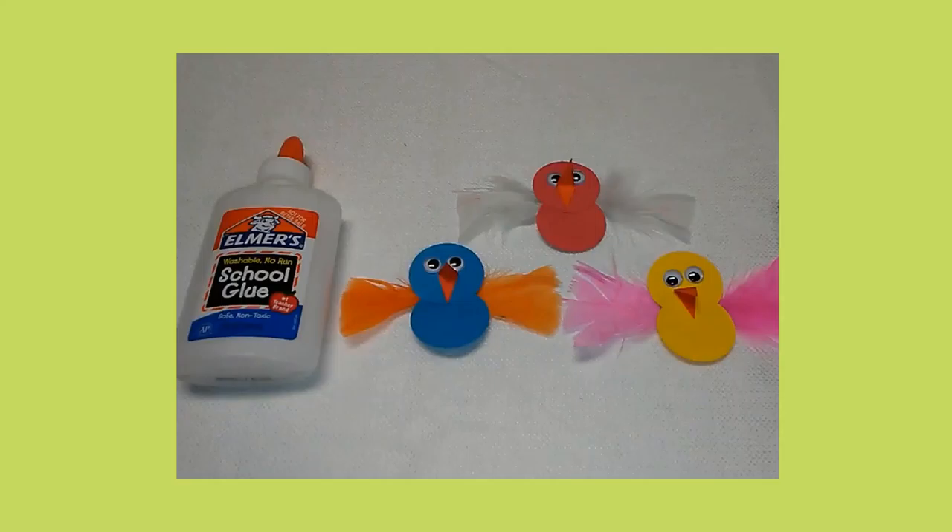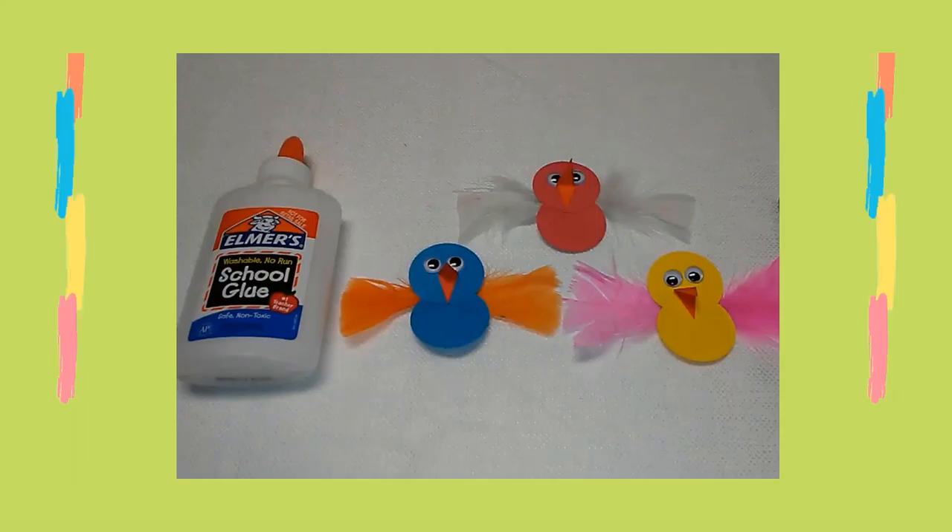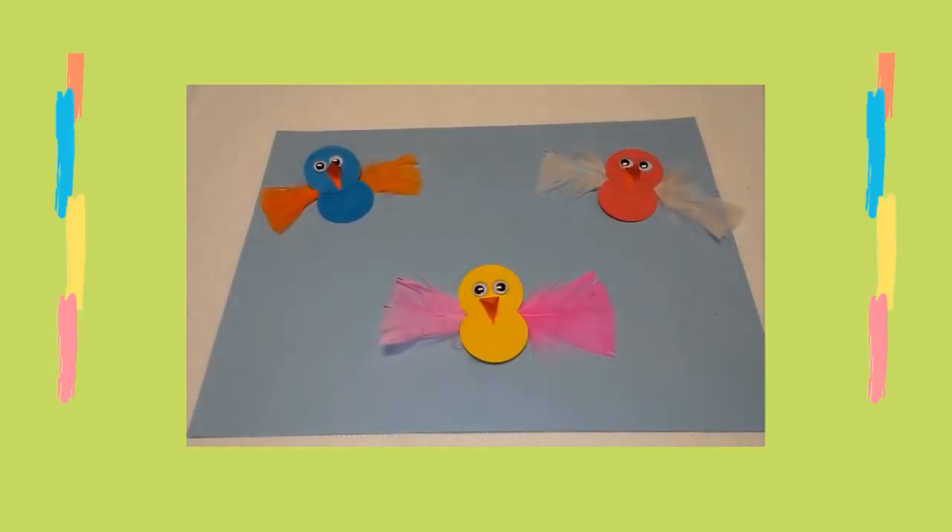Next, I glued feathers on the back of each bird as wings. I glued each bird on a sheet of light blue construction paper.